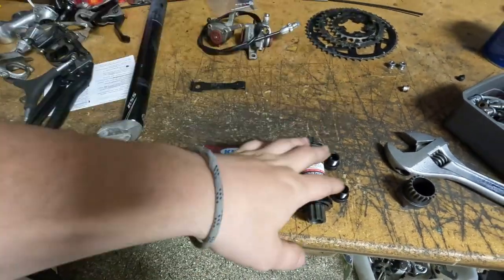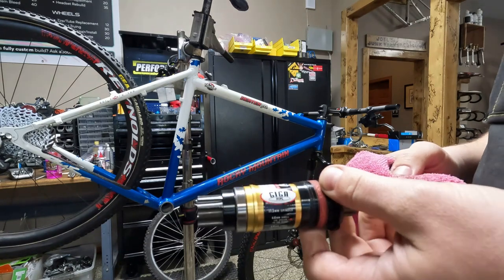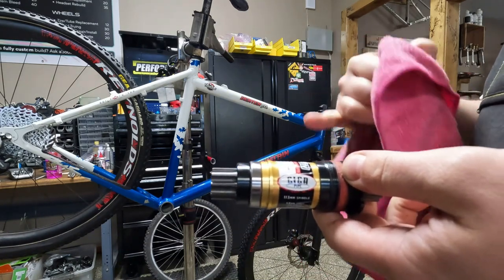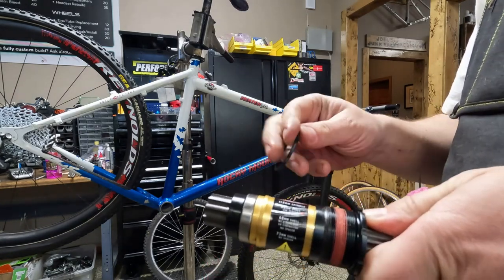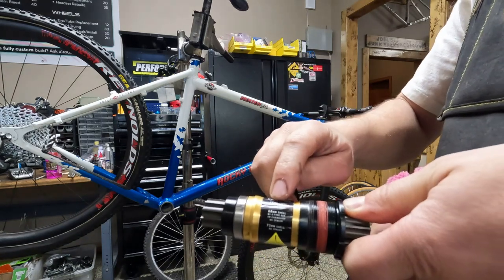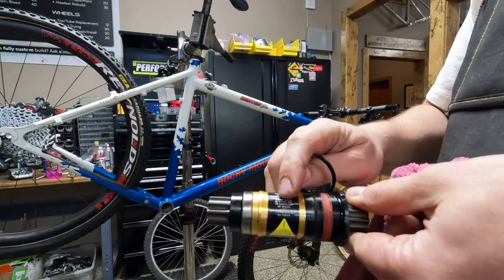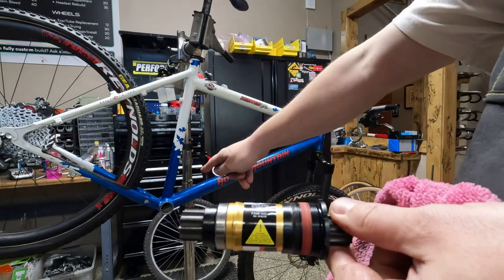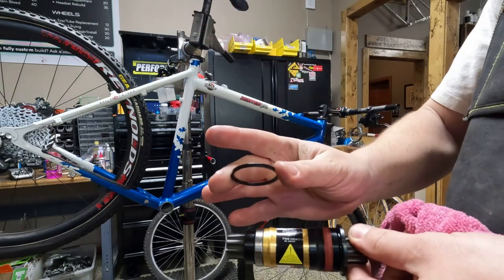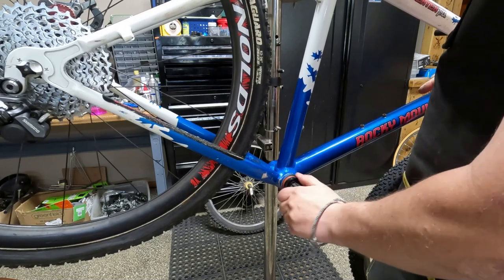We'll cable it then install the chain. Here we have a new Truvative Gigapipe, which is the same as ISIS, bottom bracket. These are nifty as they come with a spacer and little directions printed on the bottom bracket. For 68mm you run the spacer on the right side. For 68mm with E-type, no spacer. And for 73mm — which is what we have here — no spacer. So I've removed the spacer and we're going to put this in. This should get rid of that clicking noise we had with the other one.